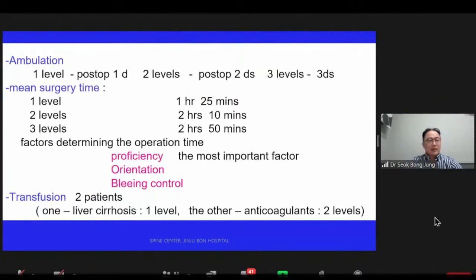For mobilization: one-level post-operative day one, three-level post-operative day three. Mean surgery time: one-level is 1 hour 25 minutes, three-level is 2 hours 15 minutes. We had only two patients who required transfusion — one was a patient with liver cirrhosis on the one-level, and the other was a patient taking anticoagulants in two-level fusion.